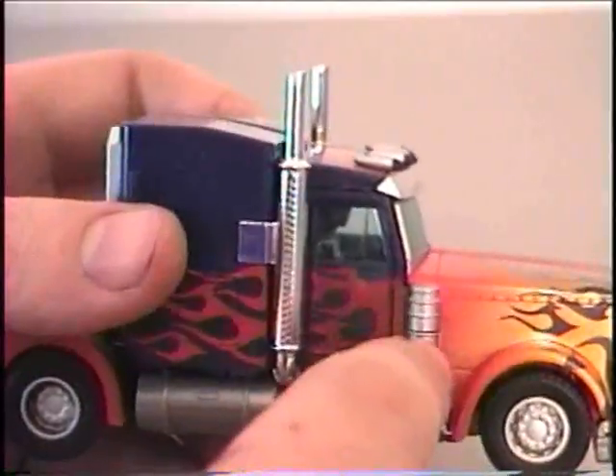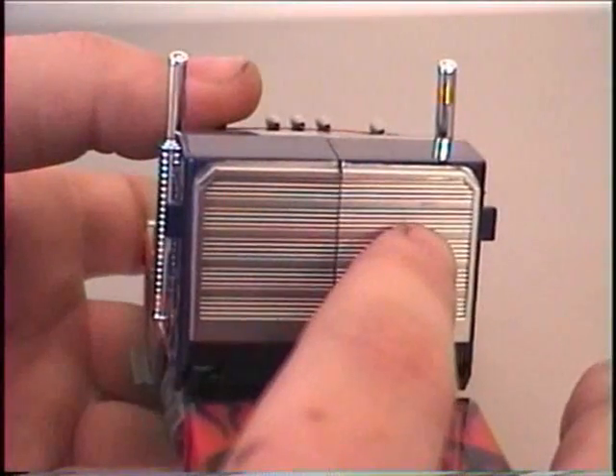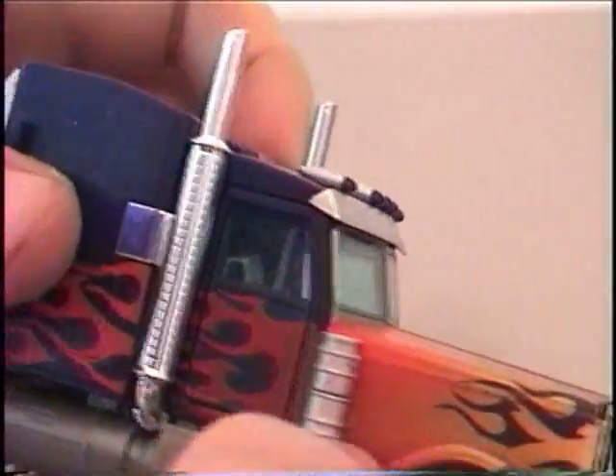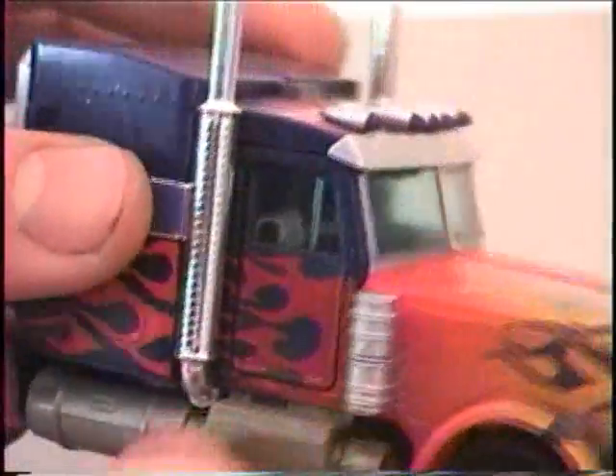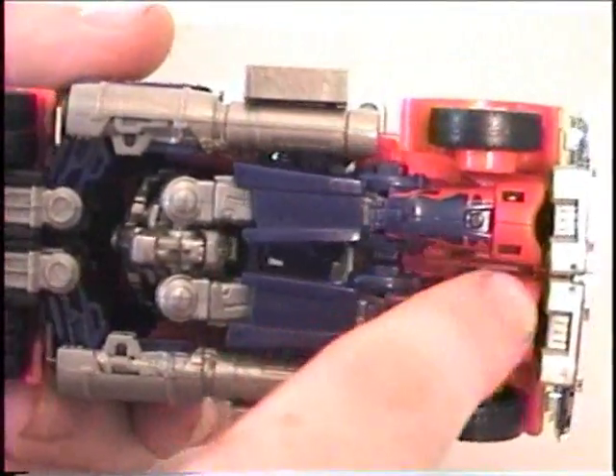The tanks here on the side and down here are not chrome. On the back there's a back piece which was absent on the leader class version — it's all chrome and there's not much detail on the inside, but you don't really see any robot parts, which is really nice and gives it a really nice effect. On the bottom you don't actually see too much robot parts either.